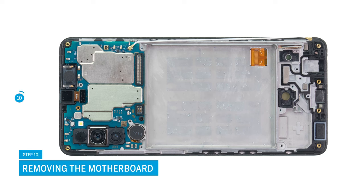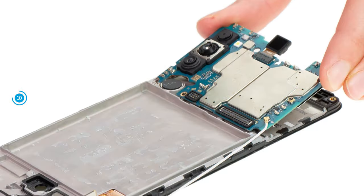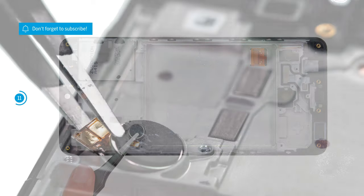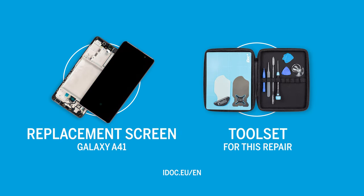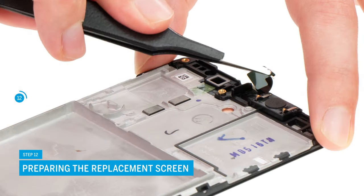Now remove the motherboard — loosen the single Phillips screw before you take it out. The front and main camera are still attached. The slightly glued vibration motor has to be removed and taken over as well. Use tweezers to lever it out of its guide — a small notch in the guide indicates where you can place your tool. You can find an original replacement screen for your Samsung Galaxy A41 and the appropriate tools in our online store at IDOC.eu.